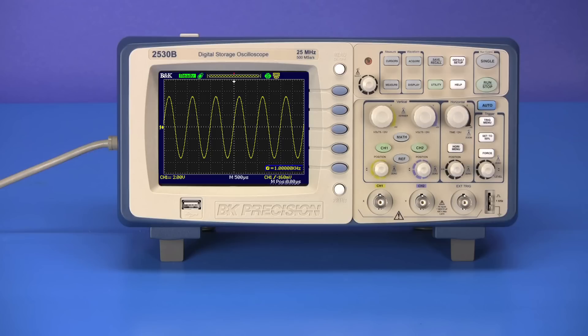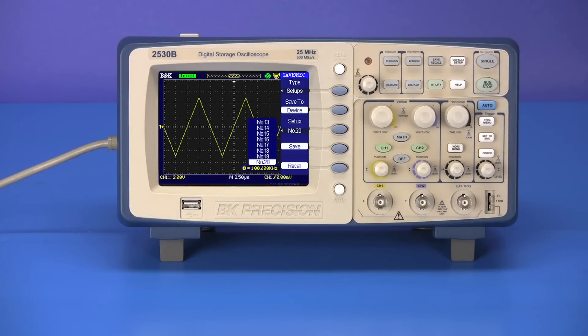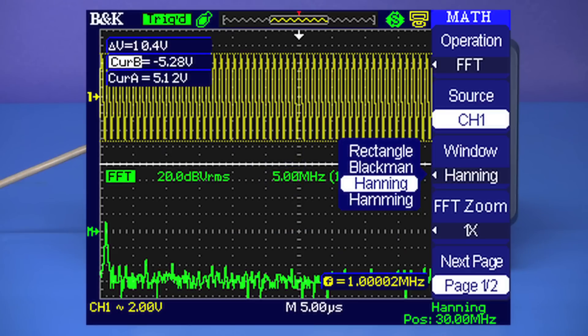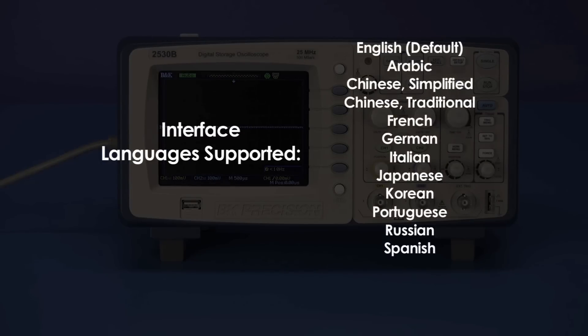Per our educational customers, a code for the disabling of the auto setup button, large internal storage for up to 20 oscilloscope setups and 10 waveforms, waveform analysis with math functions including FFT, and interface menus in English, German, Spanish, and 9 additional languages.